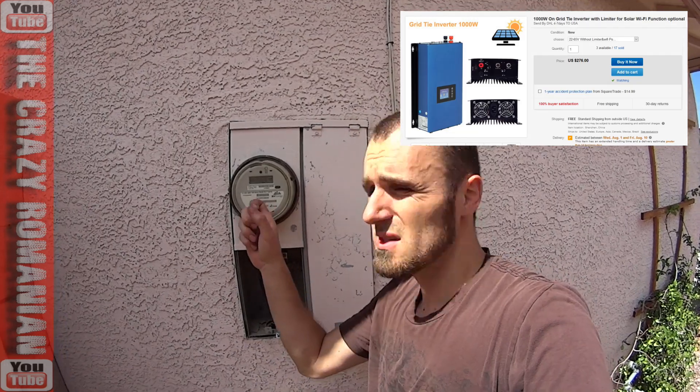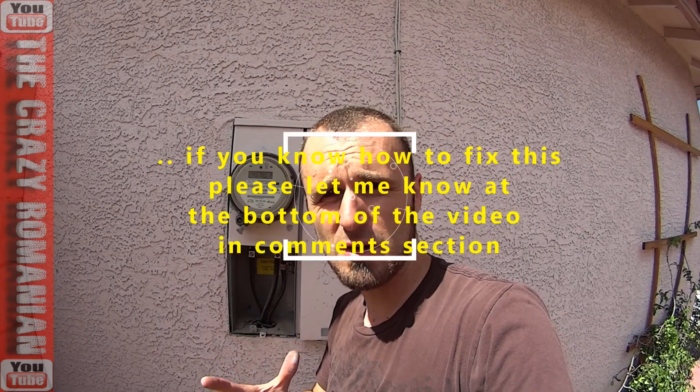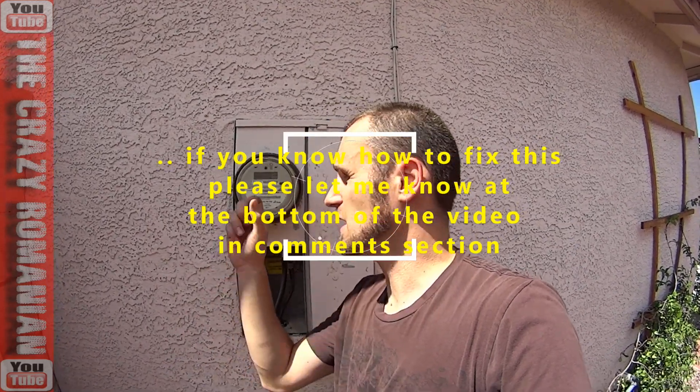This is very important information about grid tie inverters with power limiters for the United States. This is a smart meter — this meter will not allow me to produce my own electricity. The grid tie inverter with power limiter is sold in the United States as the Achilles heel for this kind of power meter.